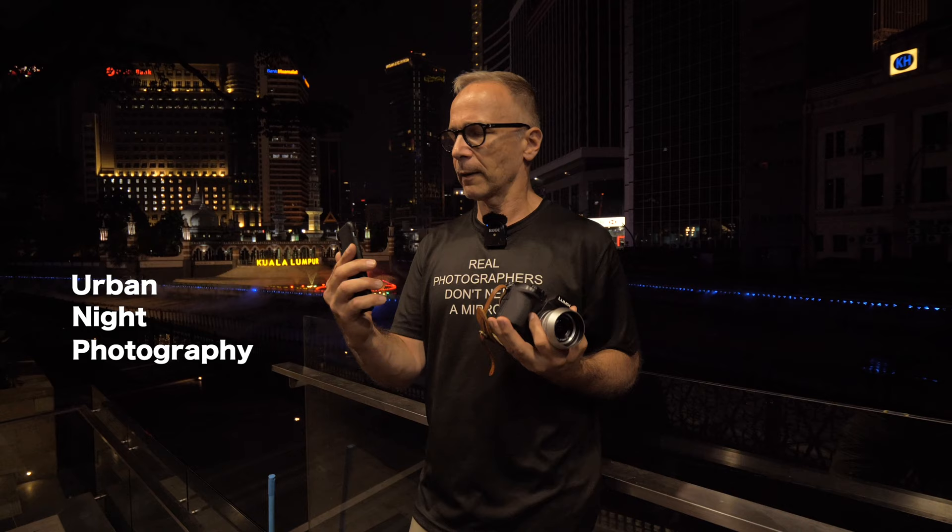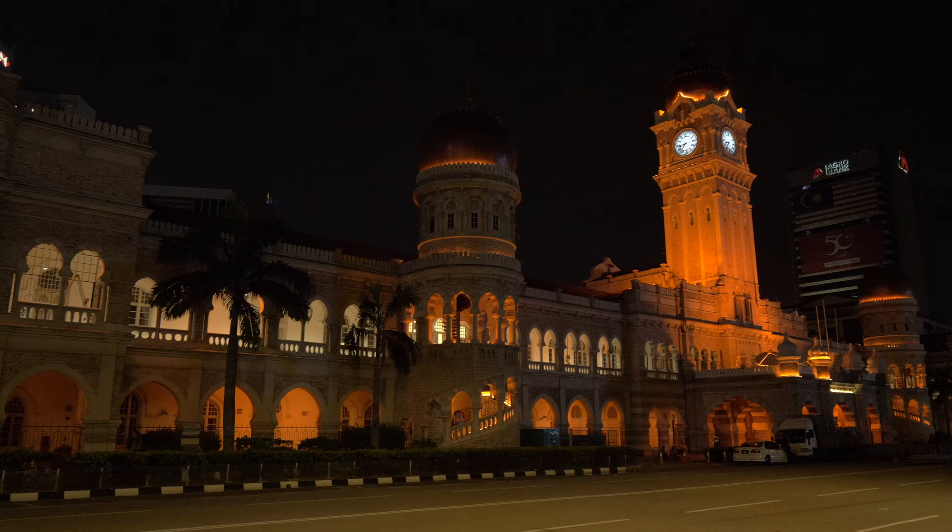His latest topic was the ISO 200 handheld night photography challenge. I figured now that I'm also in KL, which is Robin's hometown, I might as well take the challenge — and it's even more fun that Robin himself is behind the camera supervising how I'm doing.